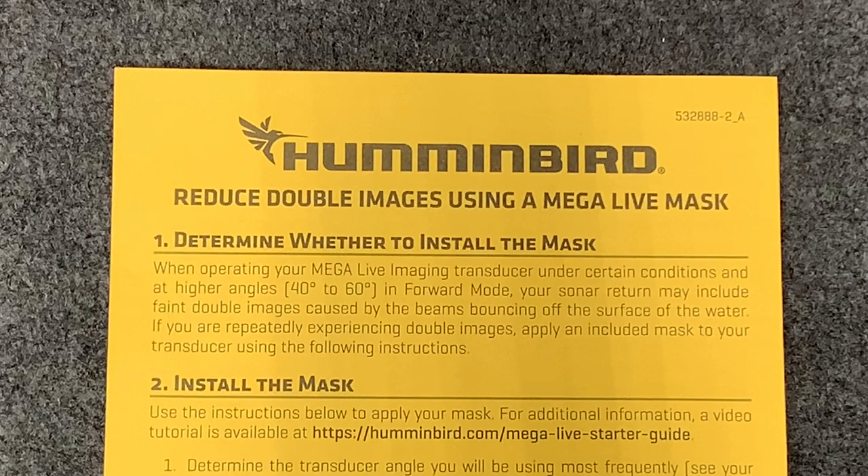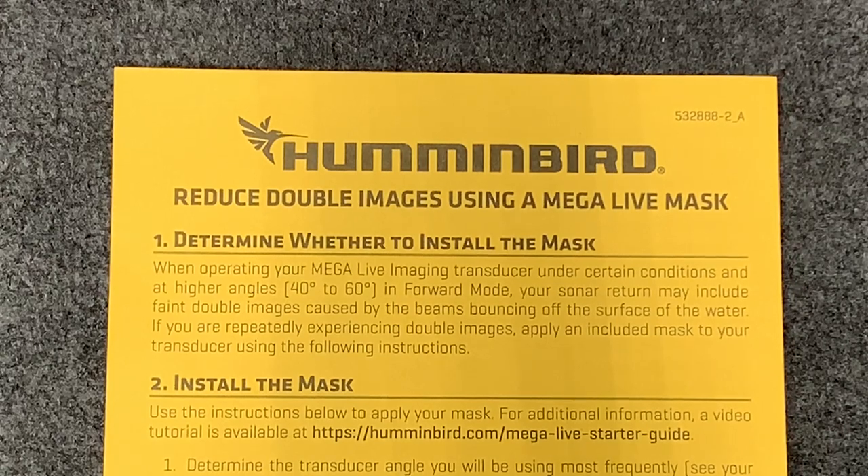The instructions say to determine whether to install the mask when operating your Megalive imaging transducer at higher angles — 40 to 60 degrees. Keep in mind that in forward mode each click up is 10 degrees, so four clicks is 40 degrees and six clicks is 60 degrees. Your sonar return may include faint double images caused by the beams bouncing off the surface of the water. If you are repeatedly experiencing double images, apply the included mask to your transducer using the following instructions.